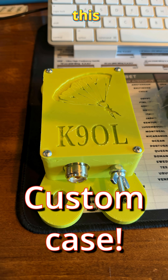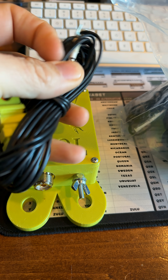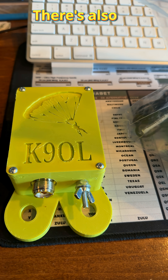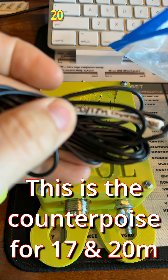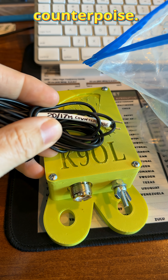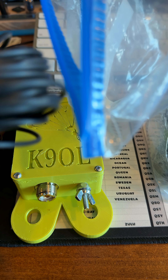Check this out — this is very thoughtful. There's an element cut for 12 meters, an element cut for 15 meters, and elements for other bands too. He's got all these elements pre-cut: 20 meters, 17 meters, 40 meters, and 10 meters.